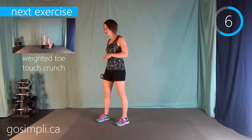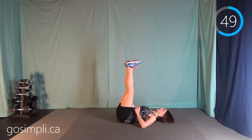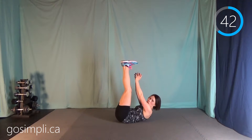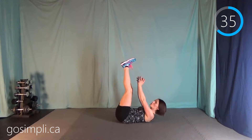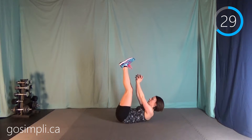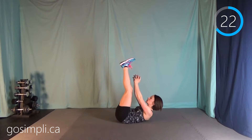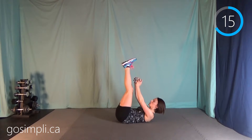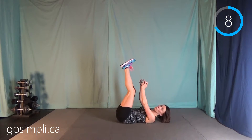We're going to do a weighted toe touch crunch — I'm just going to get down on the floor here. It's the only one we're doing on the ground. Legs up, weights in hand, and reach like you're trying to get up to those toes. As you can see, I'm not touching my toes — you don't need to either, you're just doing a motion like you're trying to get there. Remember to breathe, because abdominal exercises are the easiest to forget to breathe with. Make sure you have a good grip on that weight — you don't want it crashing down on you, as it can cause serious injuries. If it's too hard with the weight, put it down and just do the toe touch crunch. There's no shame in that at all.